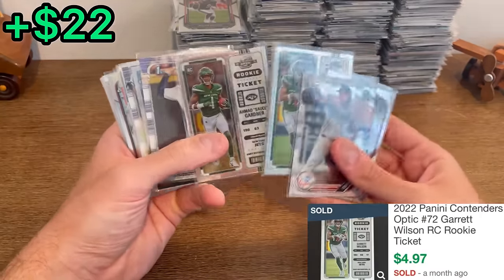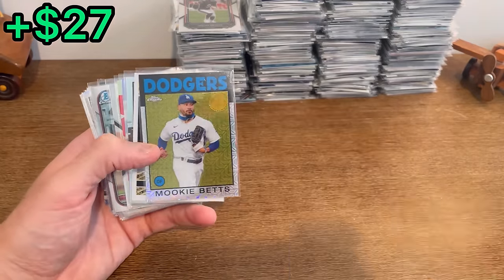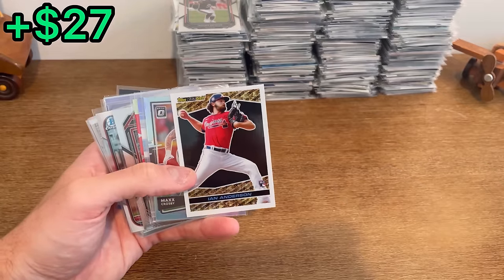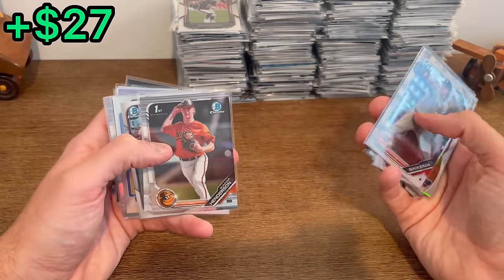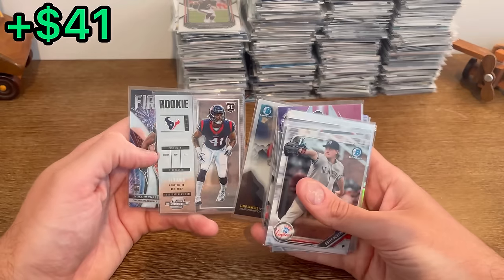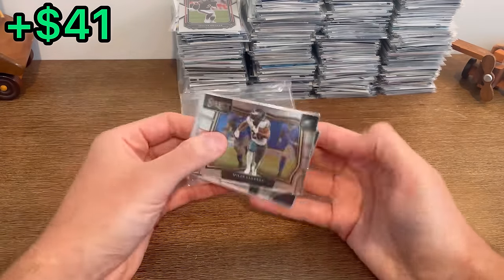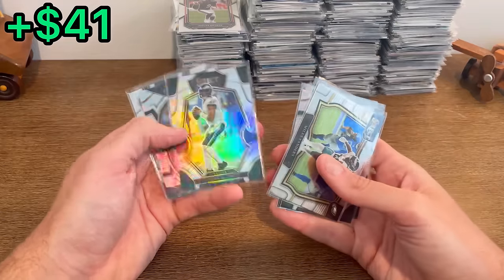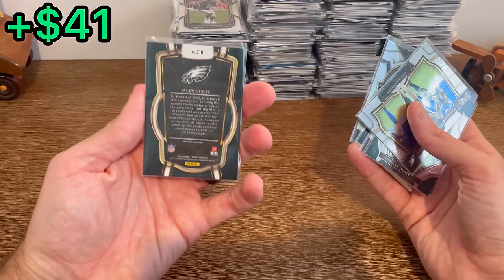Harris optic rookie, Sauce Gardner optic rookie ticket. Juko prism rookie — there we go. Mookie Betts Topps Chrome mojo — I love the look of these cards. Topps Black Gold — new big man for the Lakers, be interesting to see how he is. Gunner Henderson — what a great year he had. Fireworks Jamar Chase rookie. Miles Sanders field level, some Jalen Hurts — there's Jalen Hurts silver, AJ Brown silver, nice, club level Jalen Hurts.